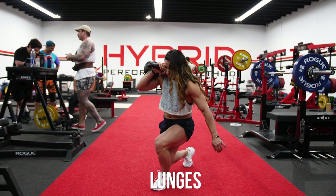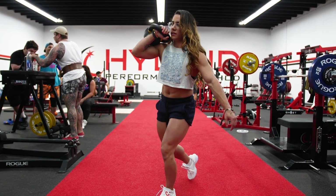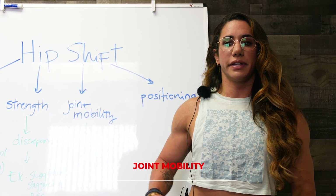Finally, you can do lunges — really any variation of lunges. The concept remains the same: it's to balance the strength discrepancy between each leg.